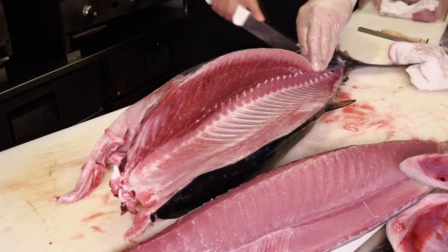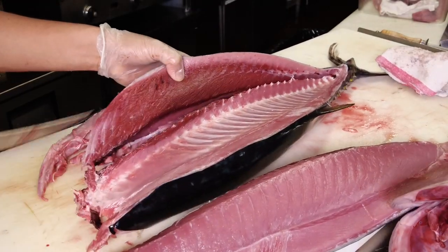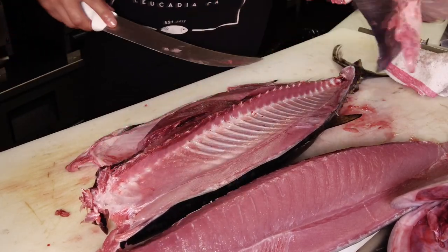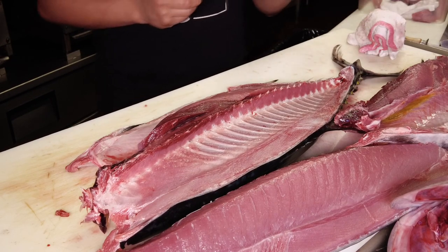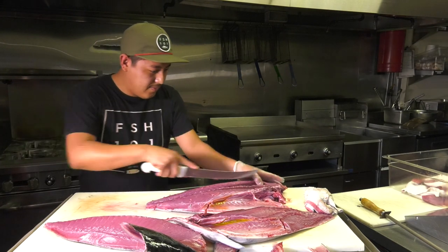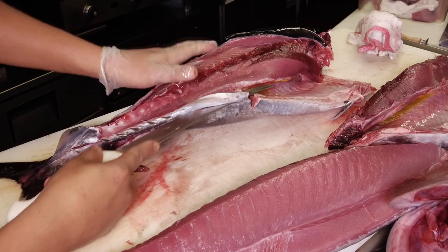You can see how clean of a job he's doing by looking at the backbone, and you can also see the lines on the loin of the tuna. Now Josh will cut right below the bone on the other side — you can kind of see the blade through the bones — and he'll cut down to the backbone, score the tail, and cut right along the lateral line on one side of the backbone, removing the backbone from the belly loin.